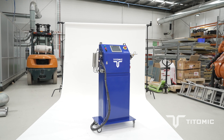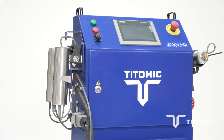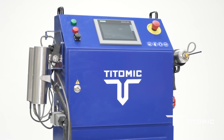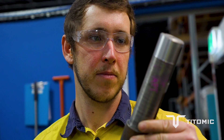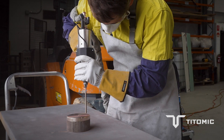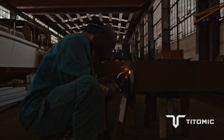Being able to do that with the cold spray process is a huge advantage, especially when you're in the field. The system being very mobile and very portable allows you to take it into the field and spray your part, often without having to disassemble your equipment. You'll be able to spray that part, dress that part, and bolt it back together and get it back in the field quite fast, as opposed to the traditional approach which would require you to completely disassemble the part, take it to a machine shop, take it off site, either replace it or remanufacture the whole part.